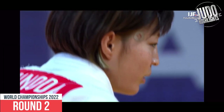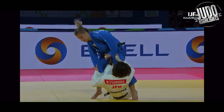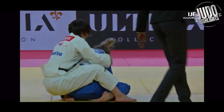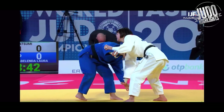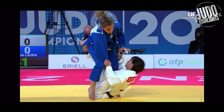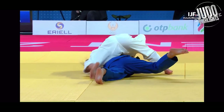Round two, two wazaris to seal the deal. One thing you'll notice about Tsunoda's tomoenage is when she goes in, she uses both legs — kind of one leg on the hip and the other between the legs. Interesting way to do a tomoenage. She's also come down in weight class, so you'll notice she's quite a lot taller than a lot of her opponents, using that length to great effect.